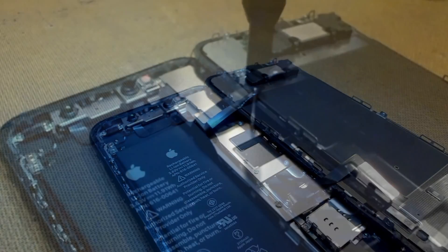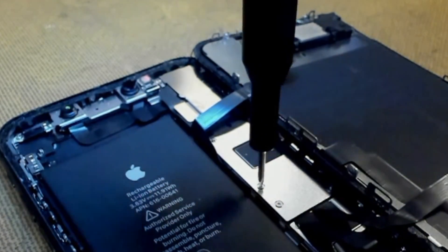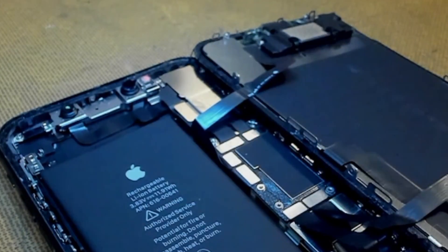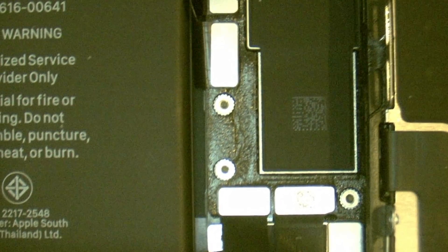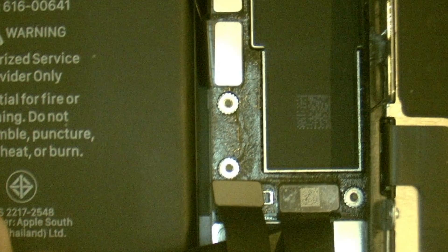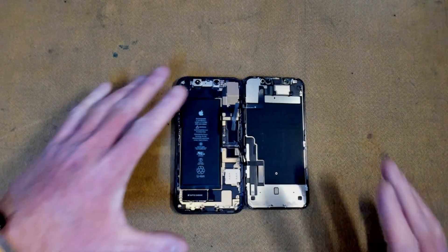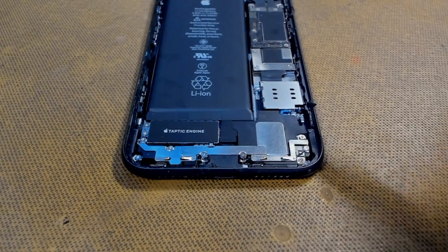Just going to remove this shield and pretend I know what I'm doing. I'm going to remove my screen flex cables — gently put my spudger under these two cables and give it a slight twist to pop these connectors off. Gently bring my tool in and lever this up, and now we can break our front display away.